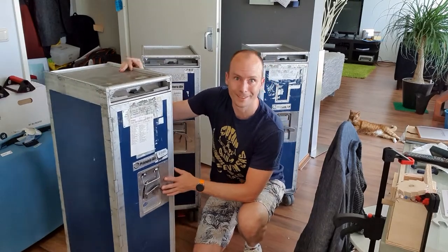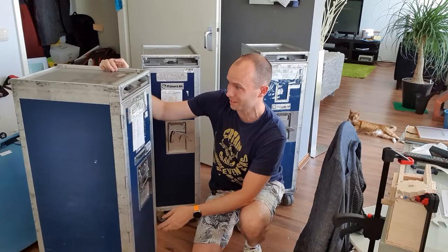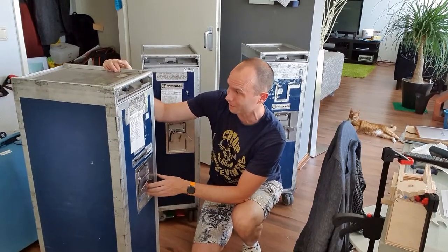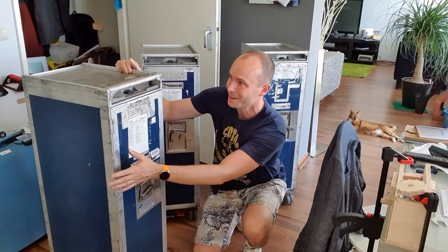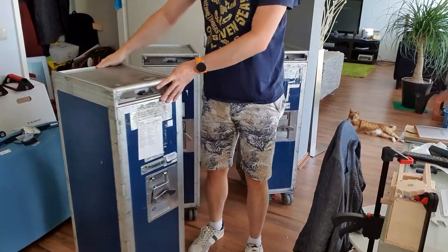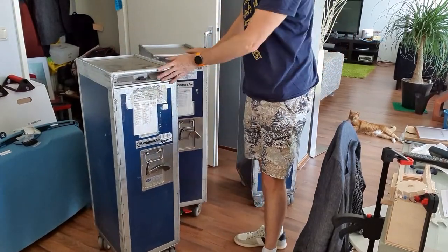Look what I just got — three flight cases, flight trolleys. I don't really know what to call them, but they're actually used in flight for serving drinks and stuff. They're really awesome because they have a lot of features. First of all, they can roll, and they even have a brake on them.